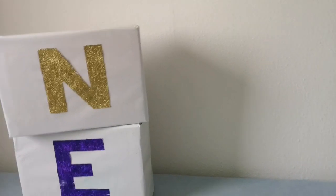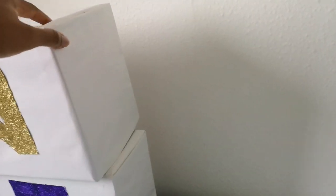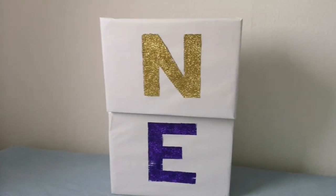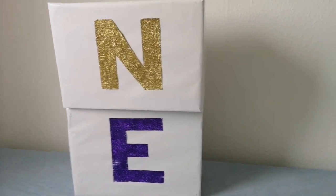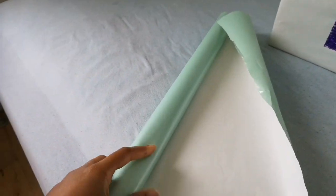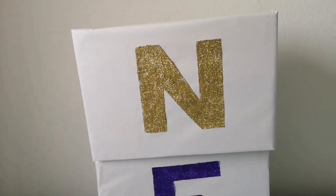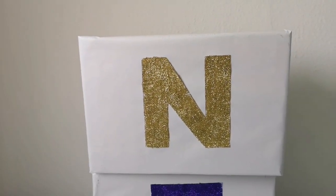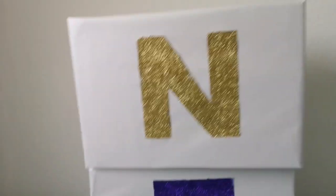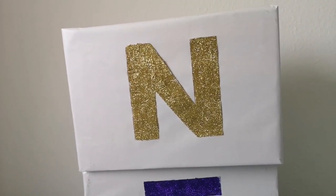So guys, this is what I have come up with. I made this thing from basically what I have — I used a carton. Let me just show you guys so you will see it's a carton. What I did was I got a carton and wrapped it with gift wrap. I had to flip it over because I wanted to use the white part, so I flipped it over and then wrapped the carton with it.